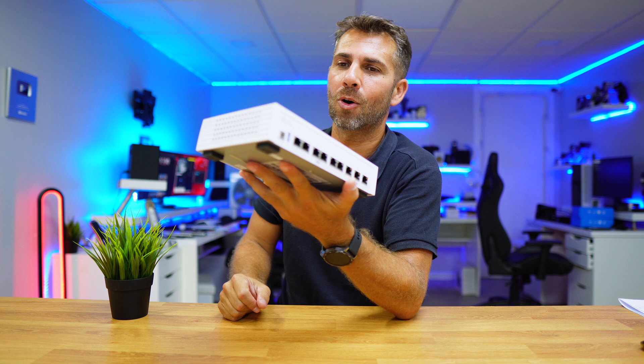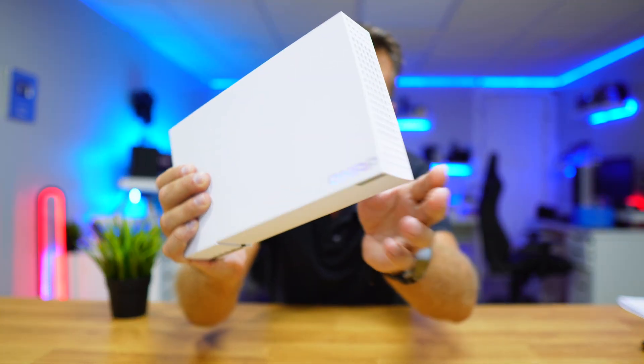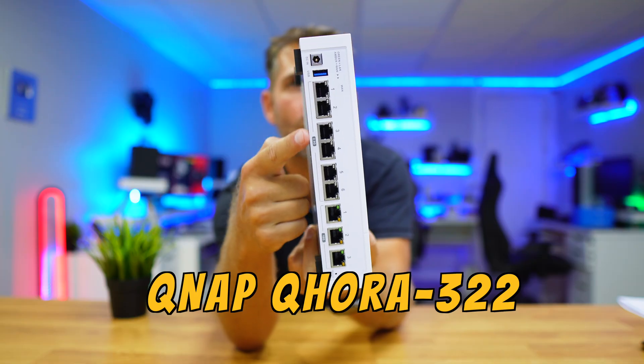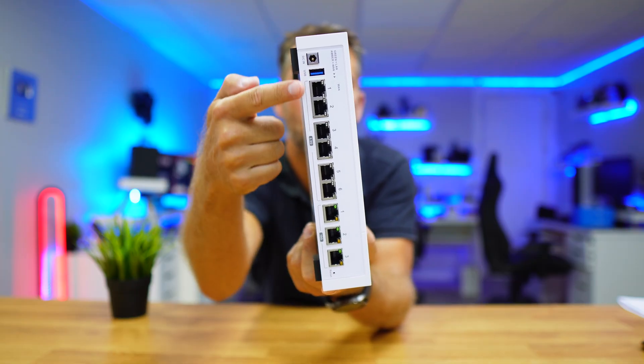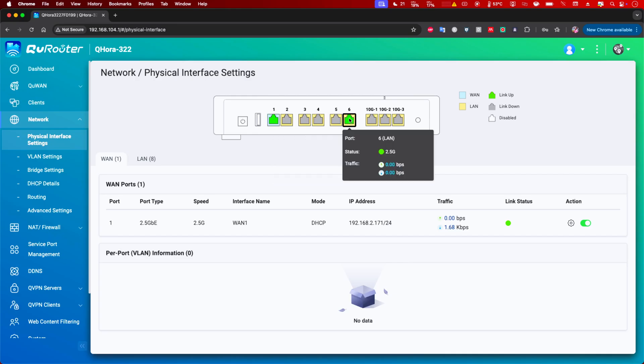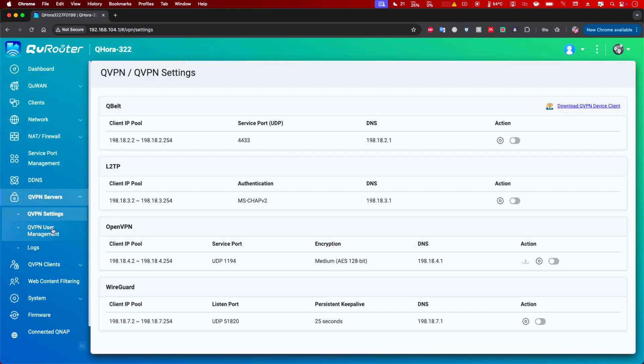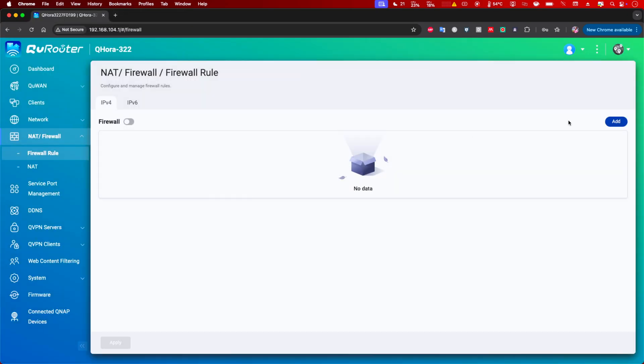It is the first time that I see air gap on a router. This is the Qnap Quora 322. It has nine ethernet ports of which three are 10-gigabit and six are 2.5-gigabit, so a lot of bandwidth. It runs powerful, feature-rich software and it's really easy to use.